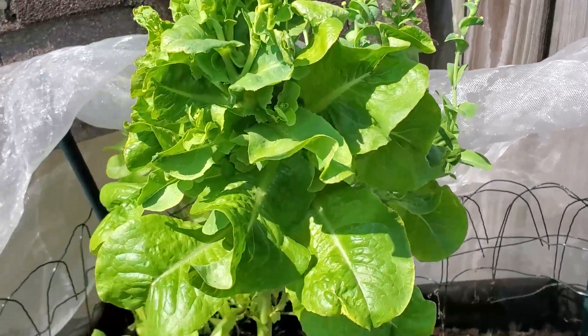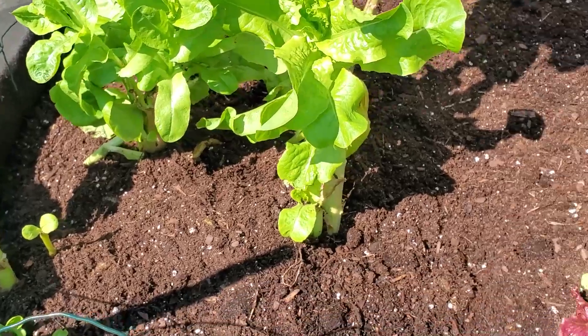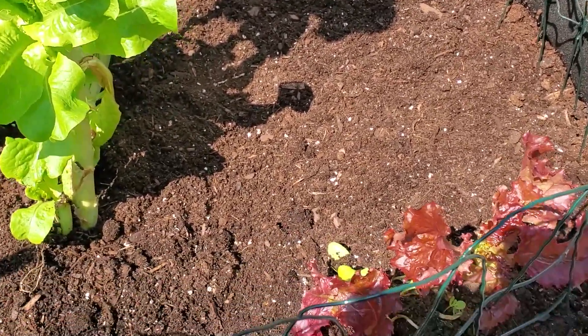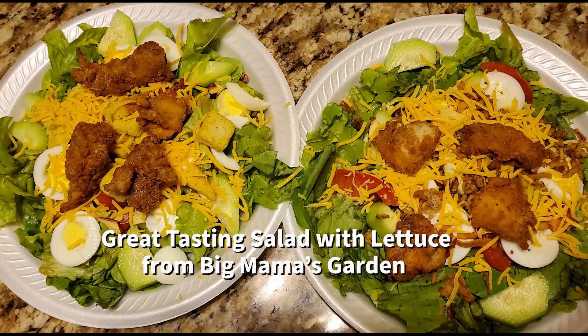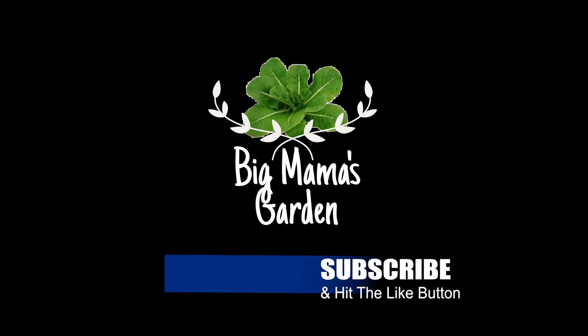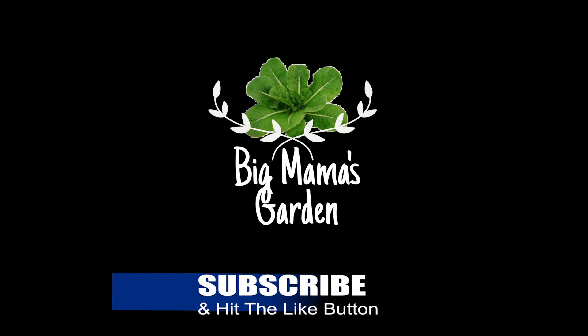Thanks for stopping by Bitmama's Garden, see you later. If you haven't hit that subscribe and like button, do it now so you can receive all my latest videos and updates. See you next time at Bitmama's Garden.